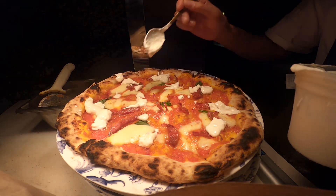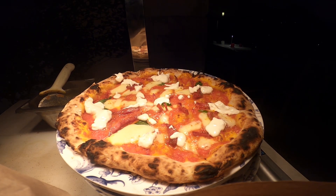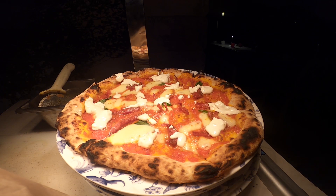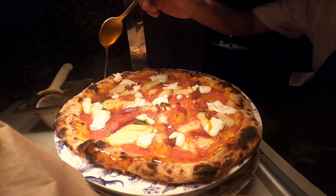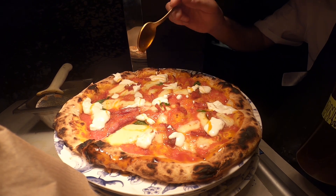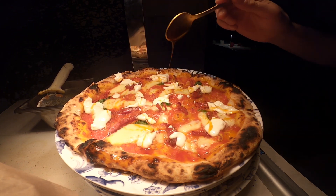Outside of the oven, I finish the pizza by adding creamy burrata, fresh basil, and my signature homemade hot honey. Who would like for me to share this hot honey recipe? I'm telling you, it's one of a kind.